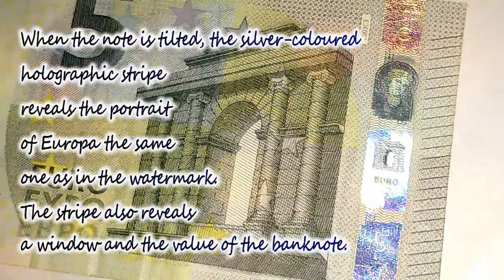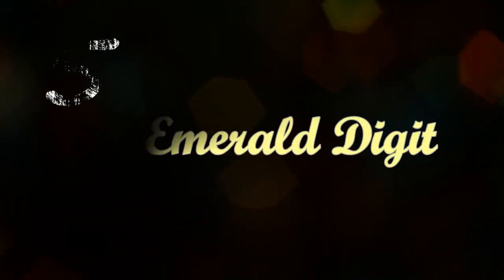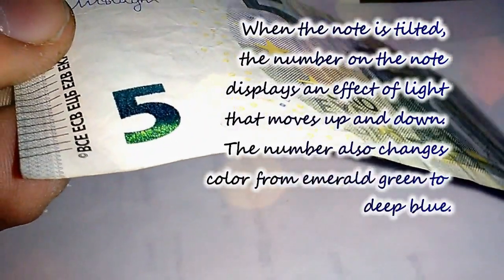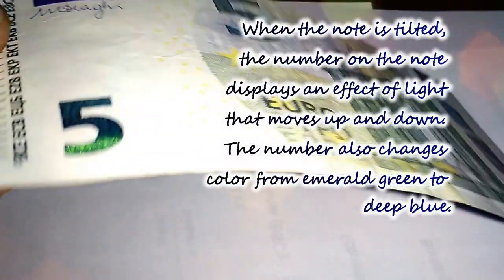The fifth feature is the emerald digit. When the note is tilted, the number on the note displays an effect of light that moves up and down. The number also changes color from emerald green to deep blue.